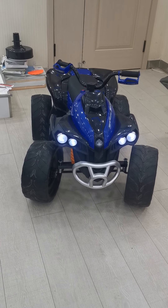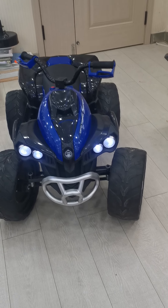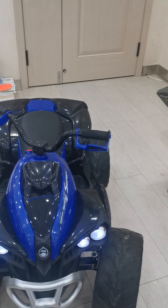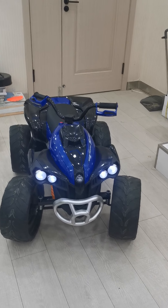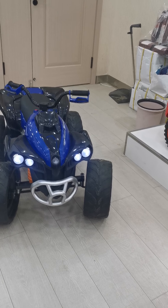It got one battery, two motor. The battery size is 12V 7Ah. The motor size is 540 plus 2. Also, it got remote control and phone app control.